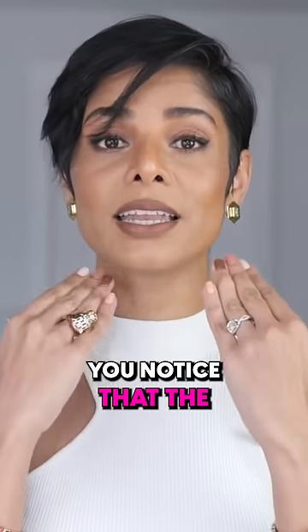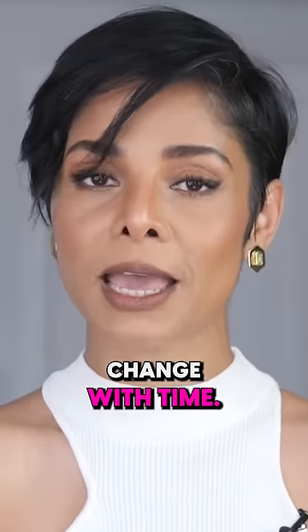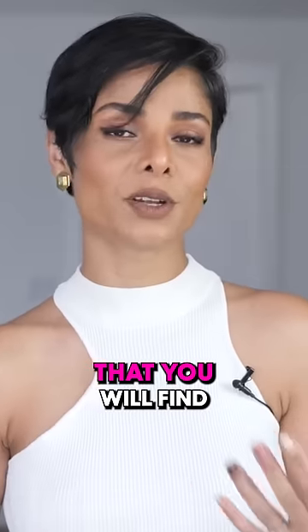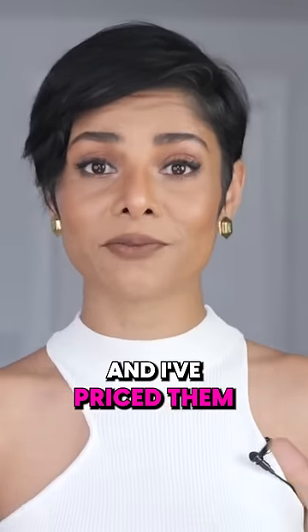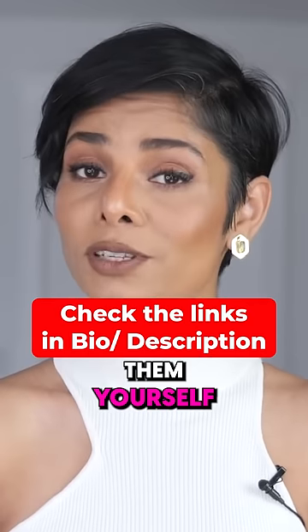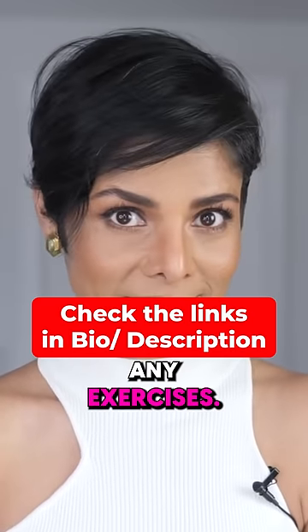If with age you notice that the face fat distribution slightly starts to change with time, then some of the exercises I've mentioned are available in the packages you'll find down below. Find whatever is your specific reason that you are worried about. I've priced them very reasonably so you can get access to them, practice them yourself, and follow all the instructions before you do any exercises.